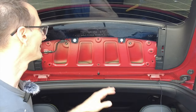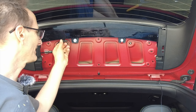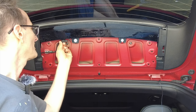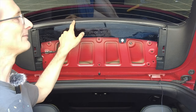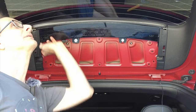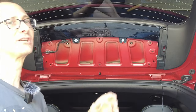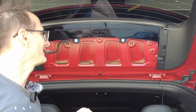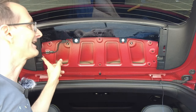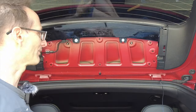Now that we have the center piece off, this cable here is the one we're going to be tapping into — it carries the signal from the rear center-mounted brake light at the top, and we're going to pull that signal down to the other part of the hatch where the light bar we want to enable is located.